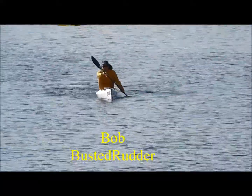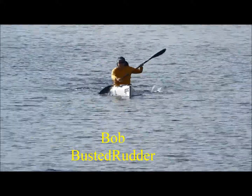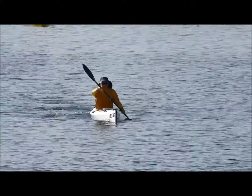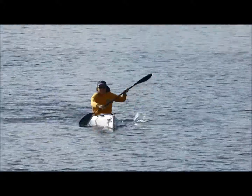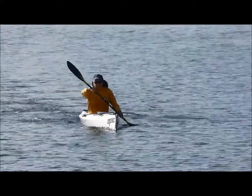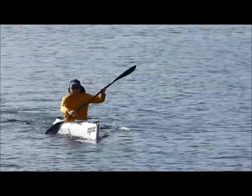Okay, this is Bob, busted rudder. Very good pace — very good EC pace, or even faster. If you want more speed, you can hold the paddle more vertical, but for a long distance like the EC, I like a lower paddle position like what you're doing.